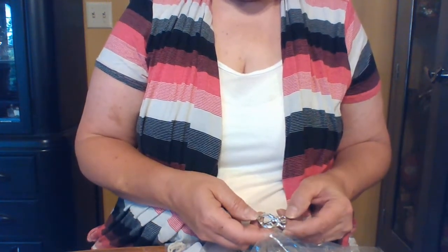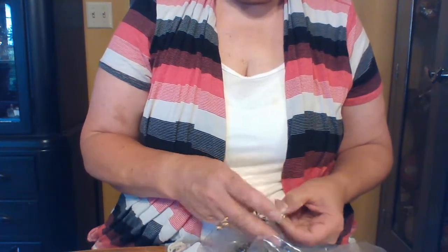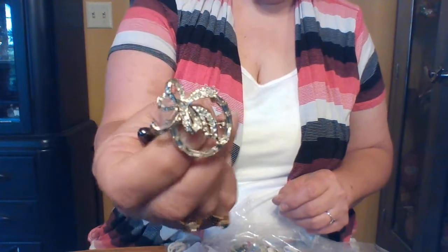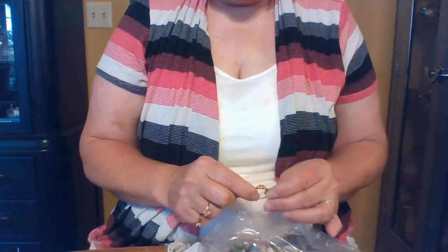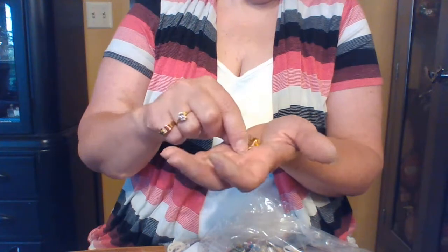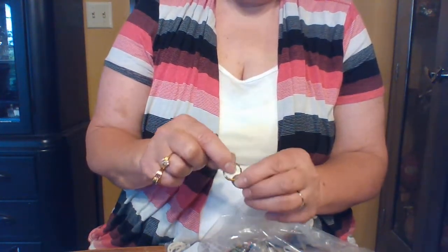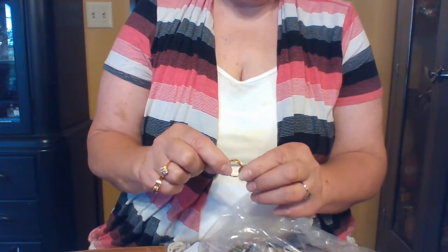This is costume jewelry — not of any value — but it's very cute though. I'll put it with the brooches because somebody asks for those specifically. There's also a ring, but it doesn't look real. It's got lines on the inside — I'll check for markings just to be sure.